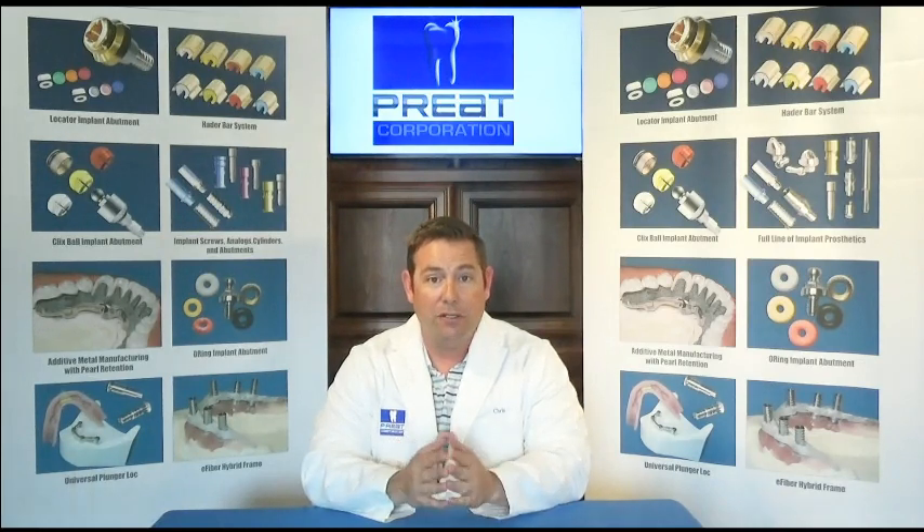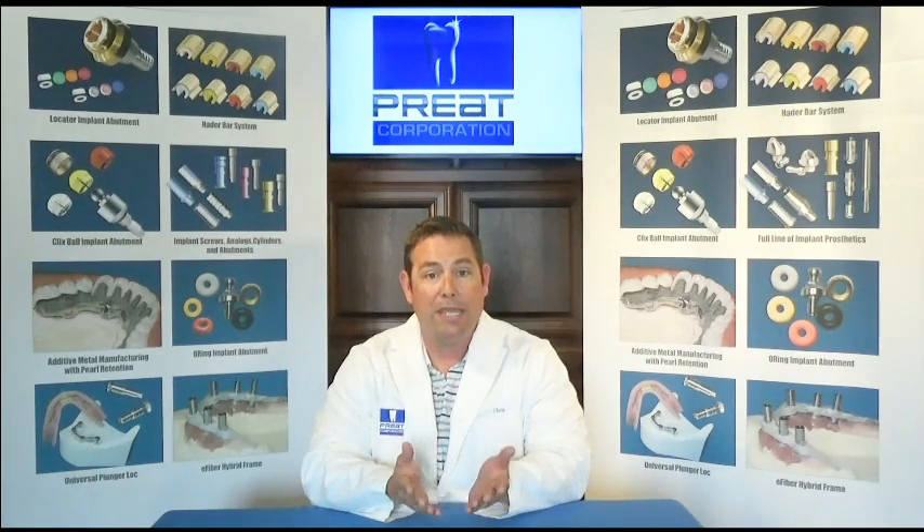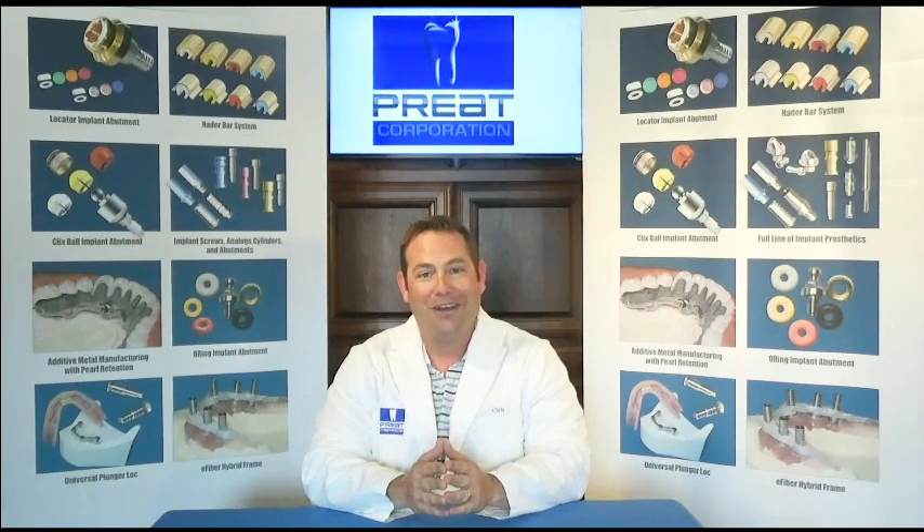Do I need to make a new denture? We're going to talk about first making a new denture on an existing Hader bar, and also servicing Hader bar cases when the bar has been in the mouth for so long there's wear and you cannot get retention with the standard clips.